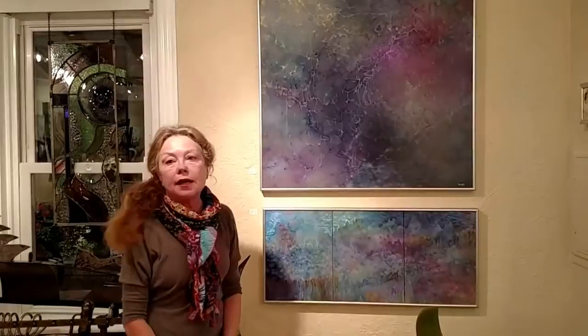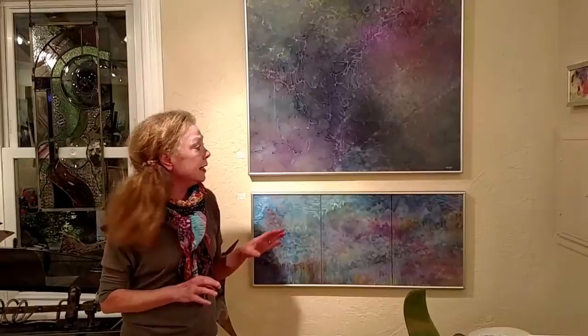Daisy's work is unique because of her technique. She lives in New York, and one of her friends designs billboards for Broadway shows out of plexiglass. He gives her the bits and pieces left over, and she uses them as her surface.